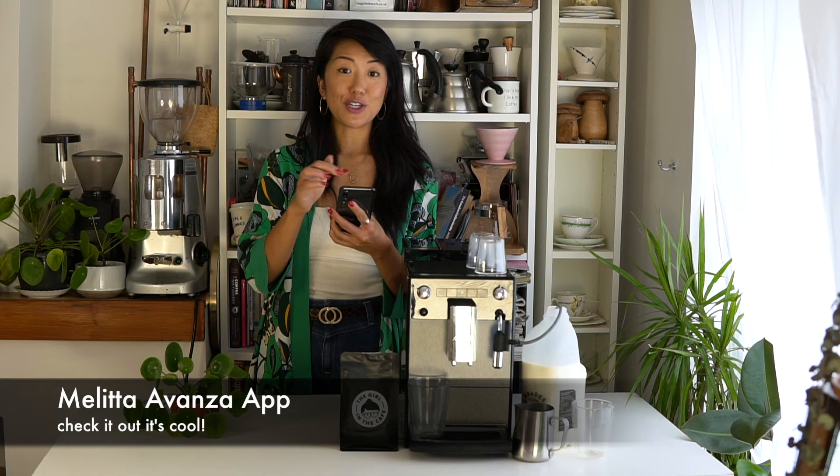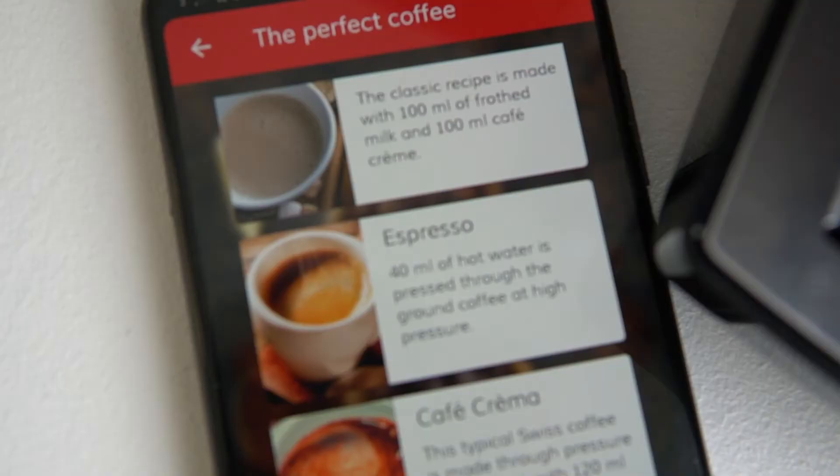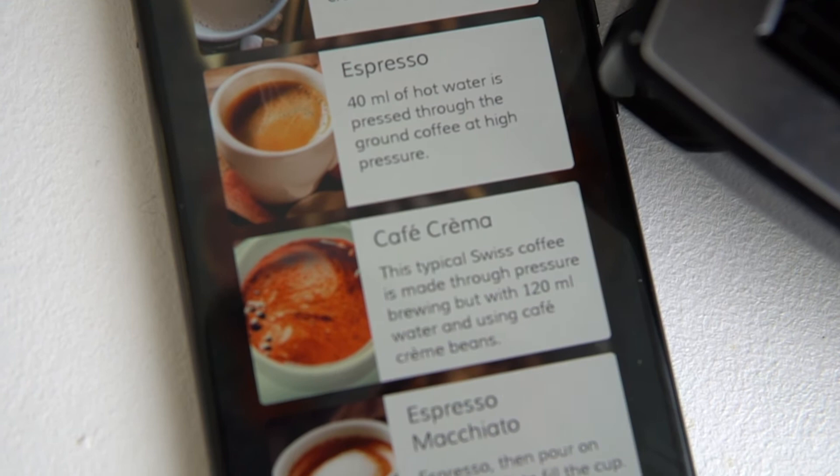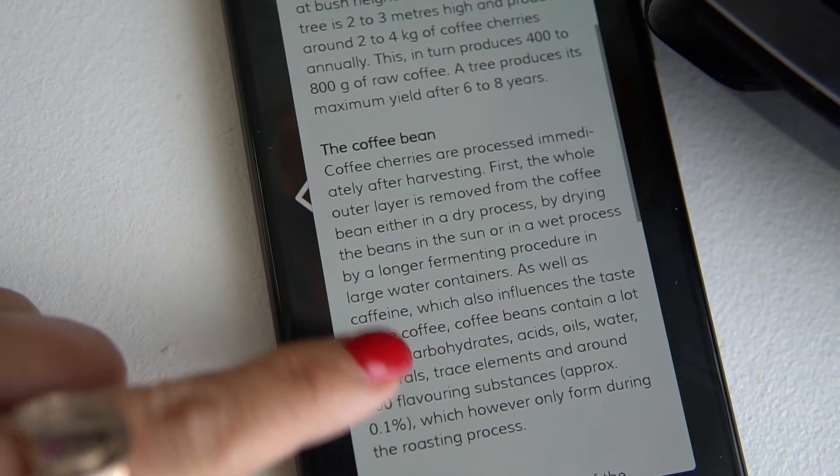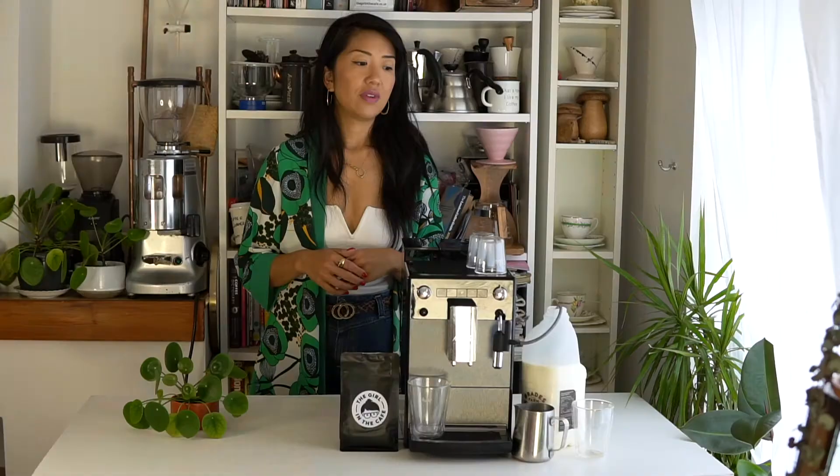Another cool thing is that Melitta have an app — you may have seen me touch on it in my last video on the Barista T Smart. I've had a bit of fun with the Avanza section of the app. It gives you tutorials on how to use the machine, how to descale and clean it, and diagnostics on the function of each feature. There's also a section called 'Perfect Coffee' that gives you knowledge about specialty coffees, definitions, coffee beans, harvesting, grinding, roasting, water, and things like that — pretty fun even if you don't have a Melitta machine.